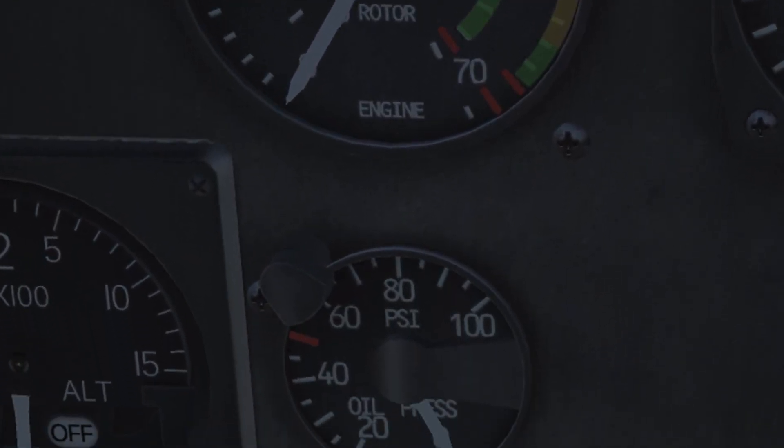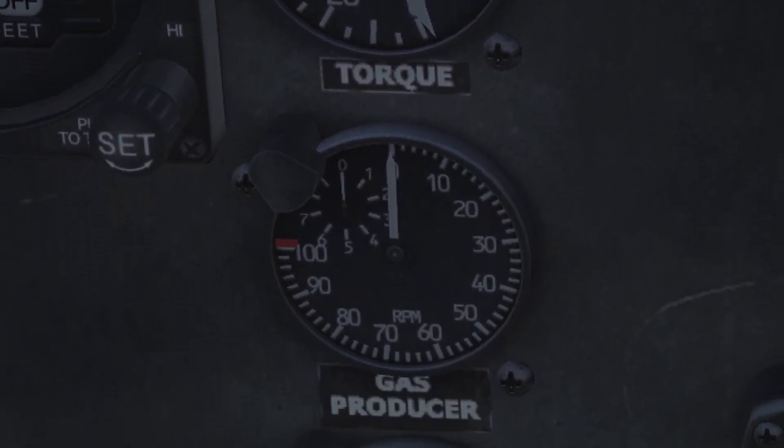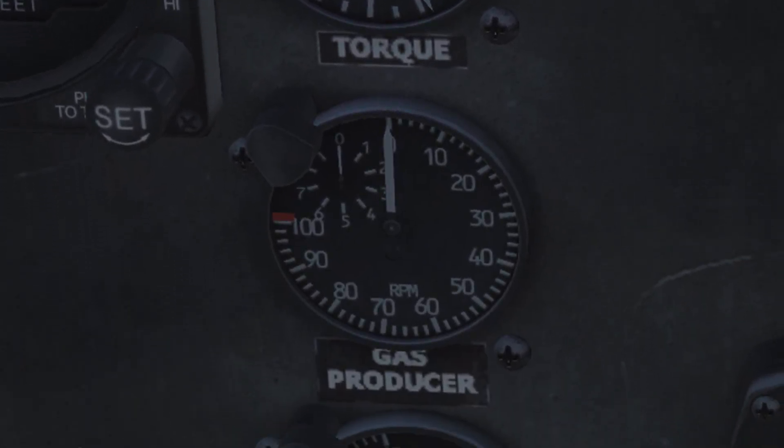The first of three smaller gauges, labeled torque, indicates the engine power output. The measuring point is at the gearbox and indicates torque in pounds per square inch imposed upon the engine output shaft. Continuous overpowering usually leads to mechanical failure in the drive chain. The second instrument, labeled gas producer, indicates the gas producer turbine speed — the first turbine section, also called N1, in percent. This part shuffles air into the turbine engine.